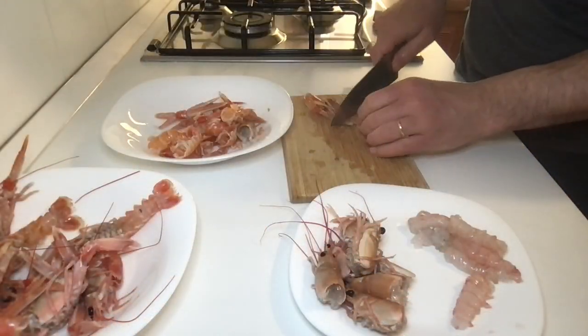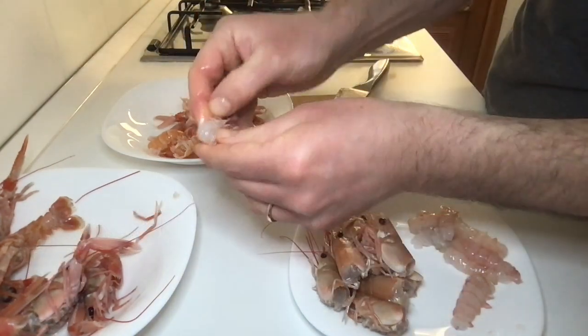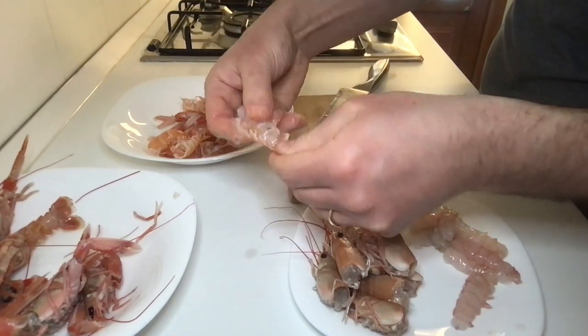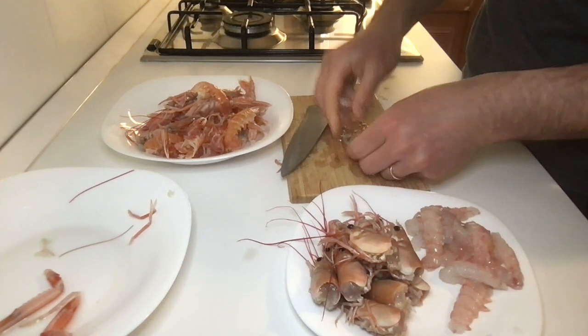Now we have to separate the heads of the scampi from the rest of the body and take out the meat. You can remove the meat by breaking one side of the exoskeleton by hand and squeezing the tail, or you can use a knife so you can be faster.